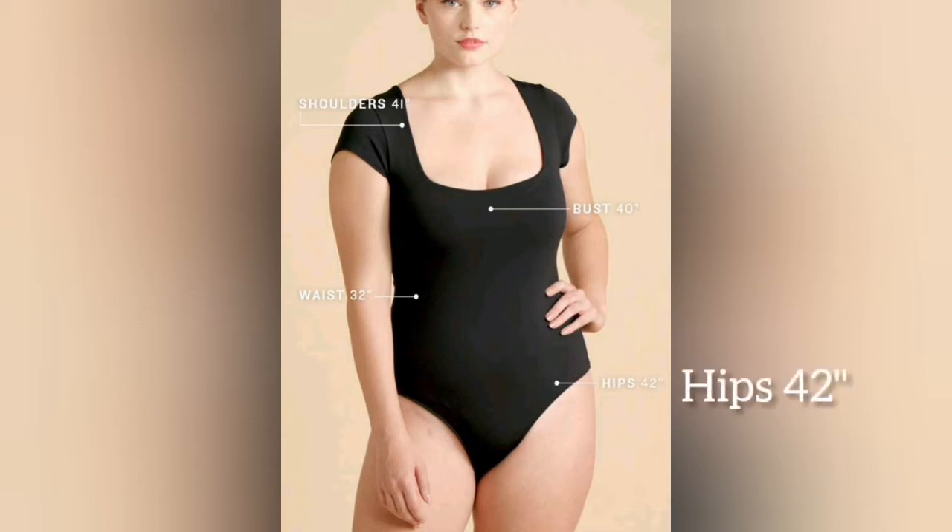Hip size is 42. We use our measuring shape to make sure we are using the same shape consistently. These are the key ideas.